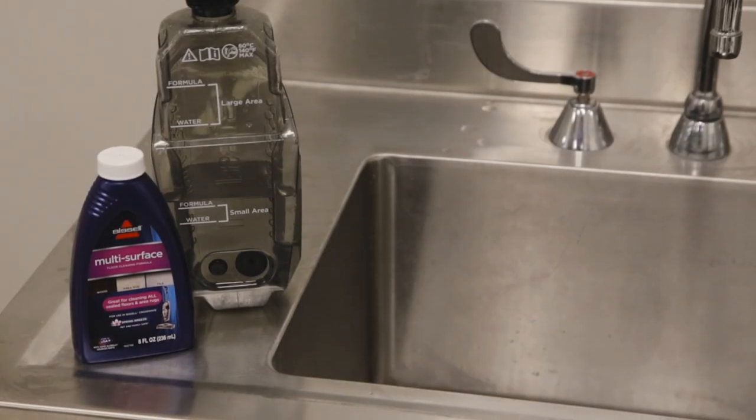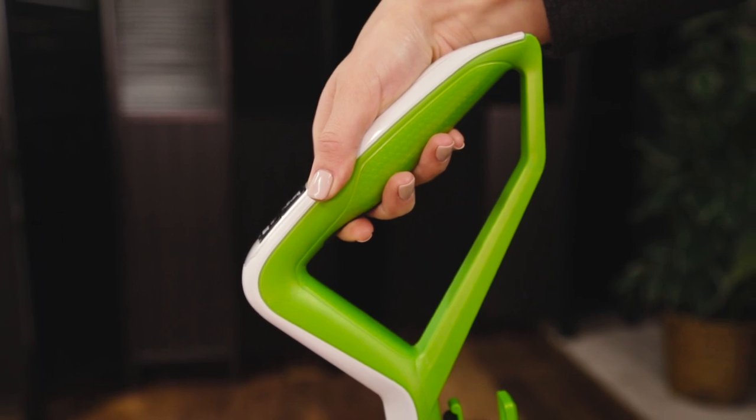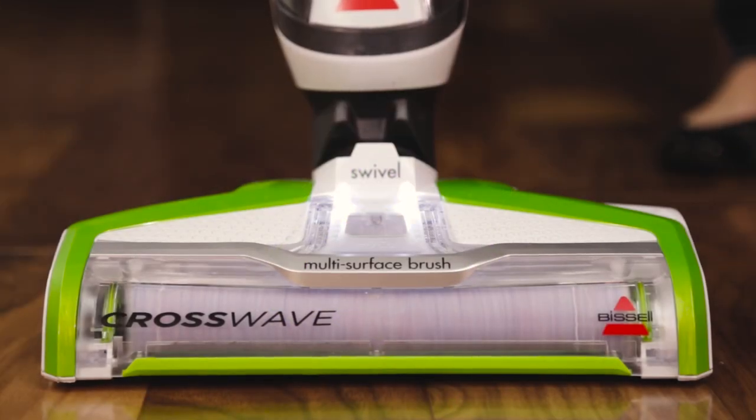You might not be using enough fresh cleaning solution when cleaning. Make sure to hold the trigger to leave an even finish on the floor.